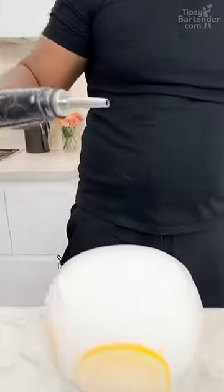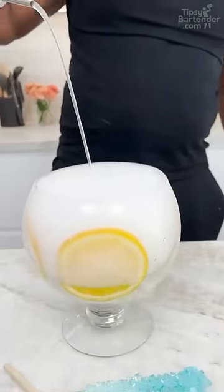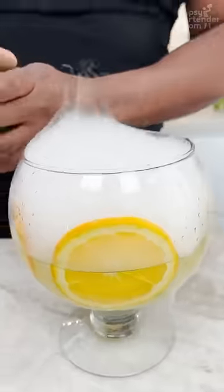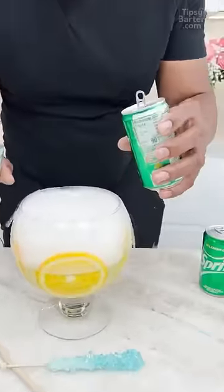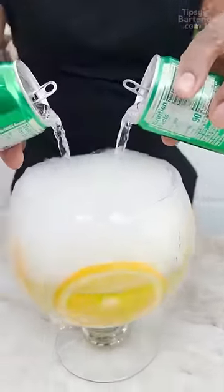Come behind with some sweet and sour — keep it sweet, keep it sour. Lemon lime soda. We could call it Sprite, we could call it Seven, but we won't do that because we don't want to get sued. So we just get lemon lime.